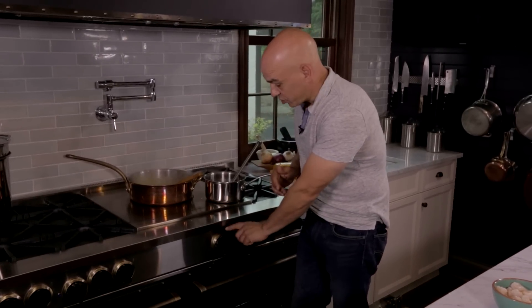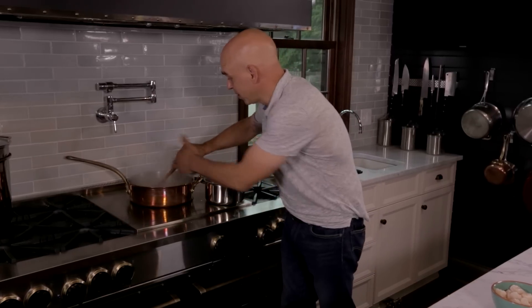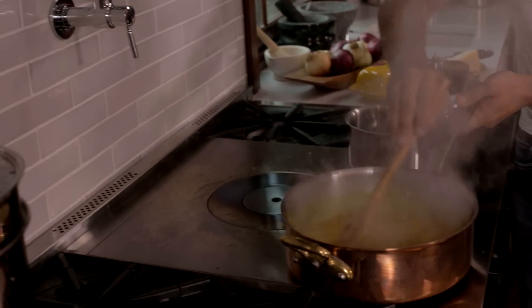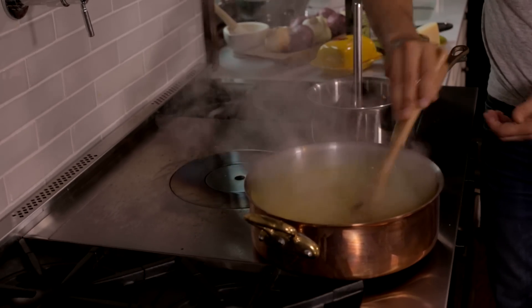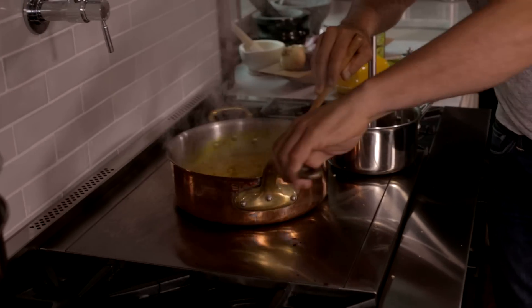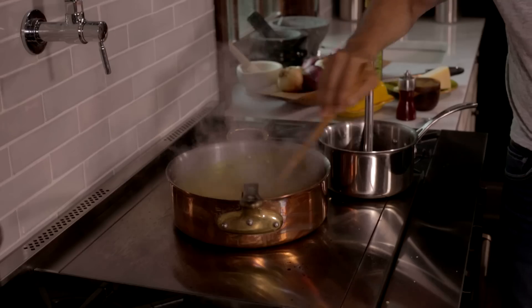You can just set your heat — I have mine set to high, so I'm high over here and low over here. If I wanted to slow my risotto down, I move it to the front corner and continue to stir it. When I want to bring it back up, I put it right on the ring and it comes right back up to that rolling simmer.